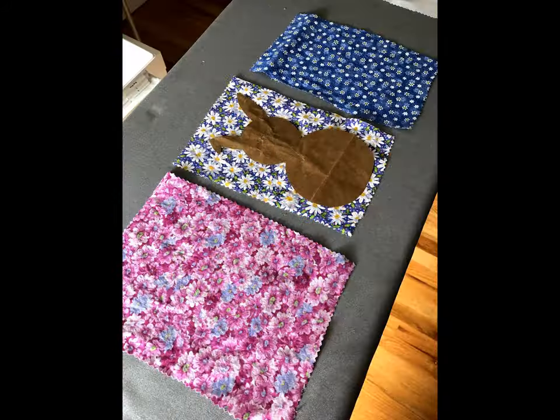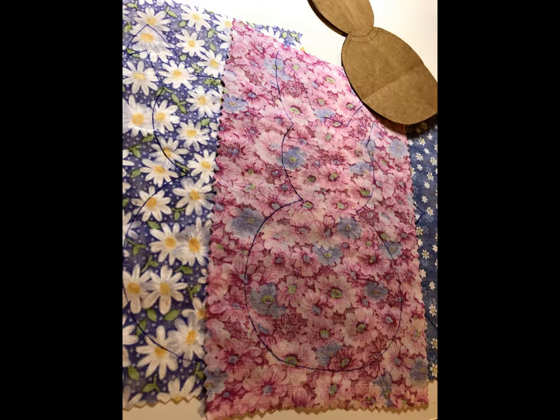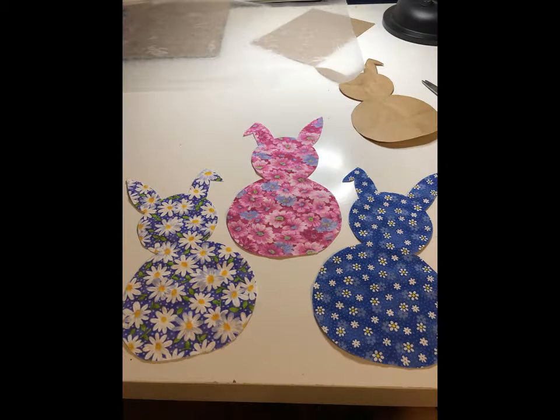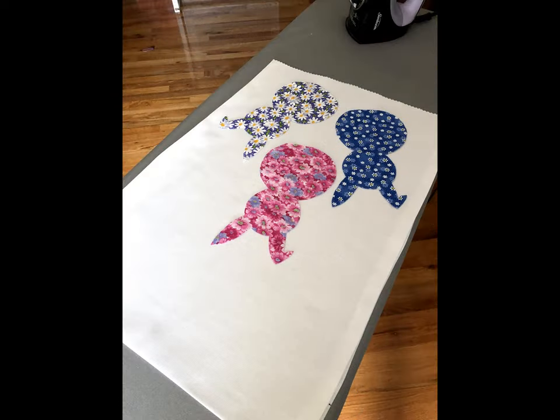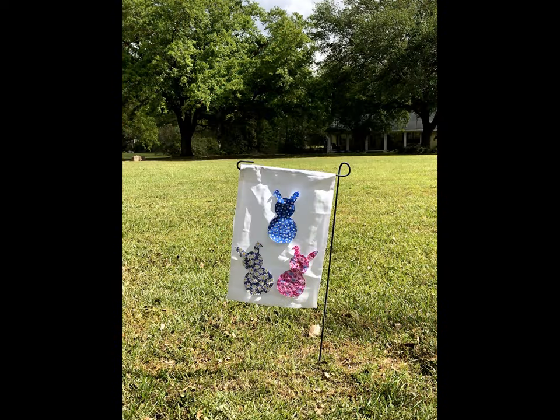I made a little bunny out of paper bag and traced it on the back of all three pieces of fabric. Then I cut them out and laid them on the flag and pinned them down because I wanted to get a good look at it before I started to sew.